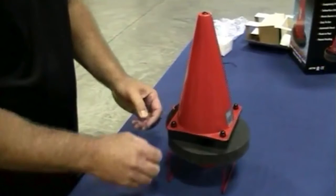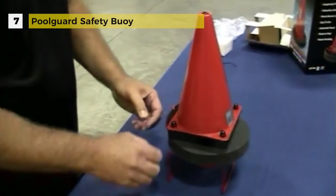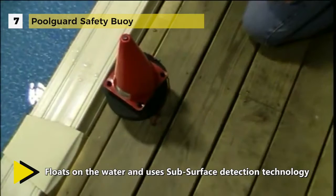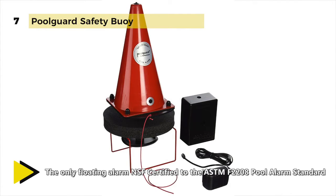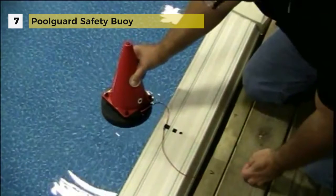The Pool Guard Safety Boy floats on the water and uses subsurface detection technology to detect 18 or more pounds. It comes with an in-house remote receiver that works up to 200 feet away and a 12V power supply. It is designed for use in any above ground pool including quick set, soft sided and portable above ground pools, as well as spa and some small in-ground pools. It operates using just one 9V battery and will beep once every 10 seconds when the battery gets low. This pool alarm is tamper proof and can only be reset using the red key, and will sound if removed from the pool.